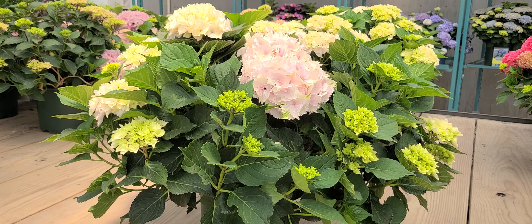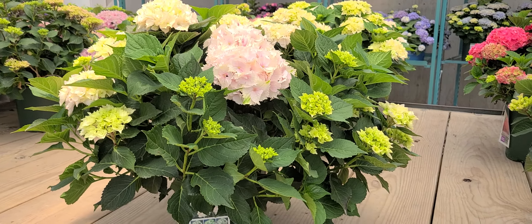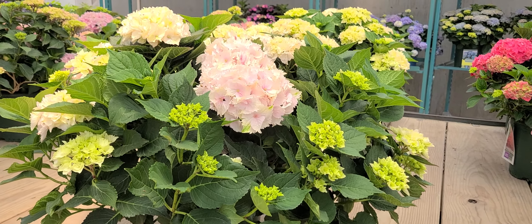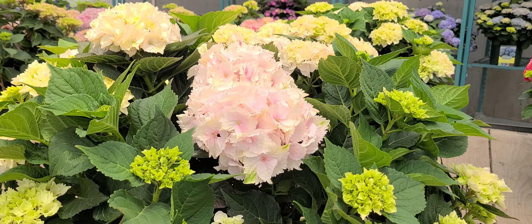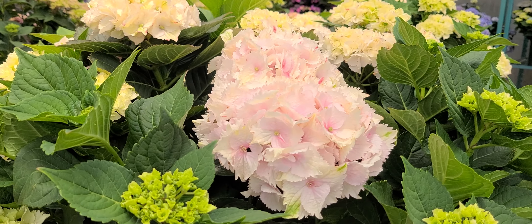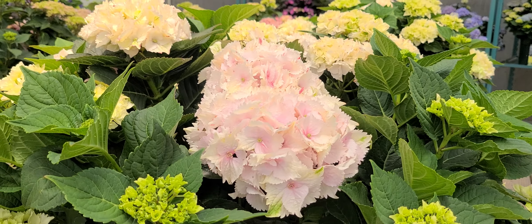A really interesting, long-lasting — much longer lasting than many of the other mop head types. This is Hydrangea Noblesse, part of the Everlasting series raised by Kolster in the Netherlands.